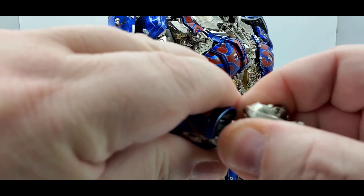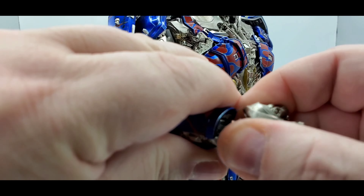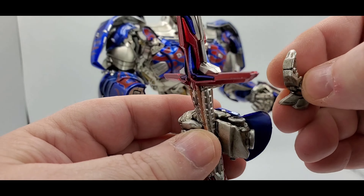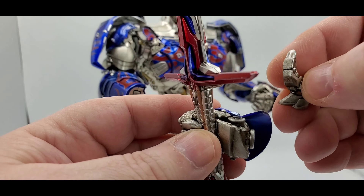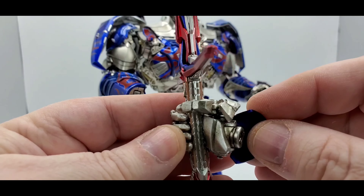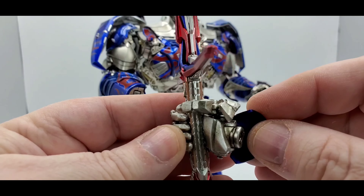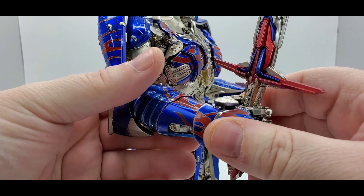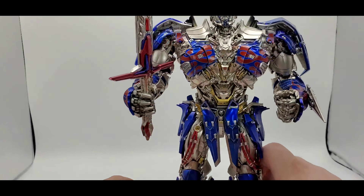For putting the sword in his hand — you may want to use a hair dryer to loosen it up a bit since it's tight. Spread it open a little, get the sword in, then put the thumb back on to secure it. Be careful because that little hand guard piece will pop off sometimes. There he is holding his sword — that's how you do it.